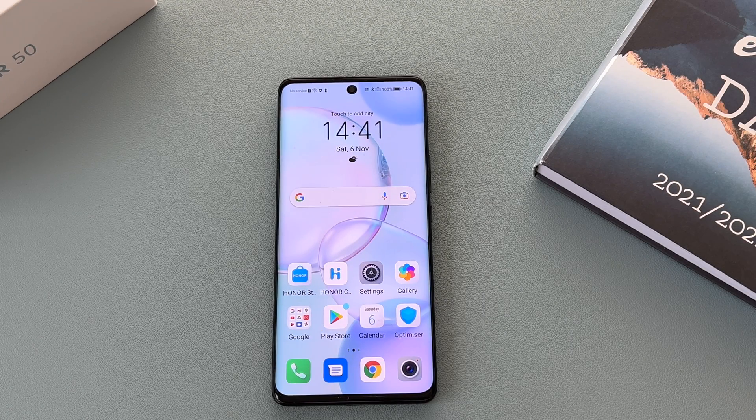Hey everyone, Ricky here from Ricky's Tech Talk. In today's video we're going to be taking a look at the Honor 50 and the accessibility settings and options in greater detail. This is a vast improvement on some of their previous devices because Google services have returned.